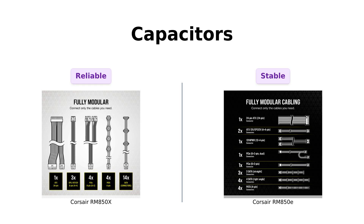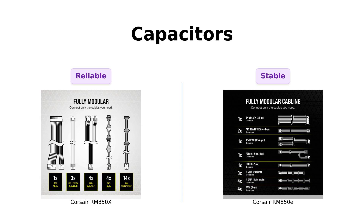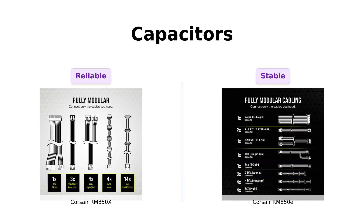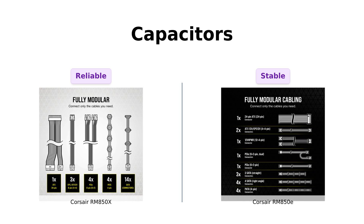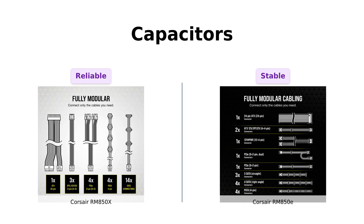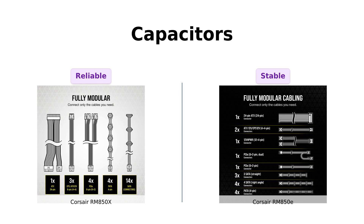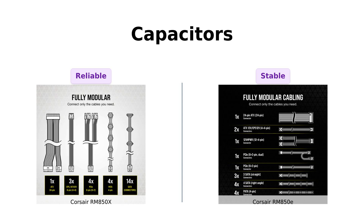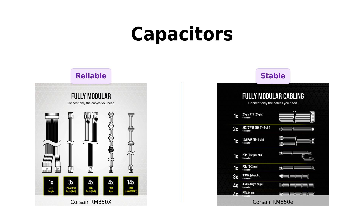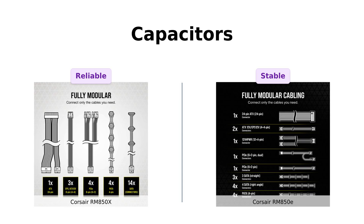Now let's talk about those capacitors. The RM850X boasts 100% Japanese 105°C capacitors, ensuring reliability and performance. Reviewers have praised its build quality and longevity, stating it won't fail you anytime soon. On the other hand, the RM850E has 105°C rated capacitors as well, which also provide good performance. However, some users noted that while the RM850E performs well, the RM850X's superior capacitor quality gives it a slight edge in reliability.